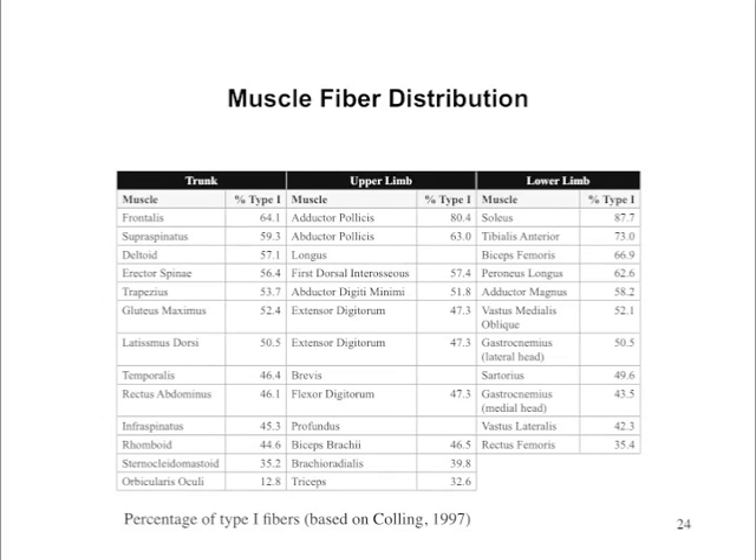Another thing I want you to look at is the rectus abdominis — at 46.1, this is the six-pack muscle of the abdominals that everyone is interested in. You'll note that it has a greater percentage of type 2 fiber — over 50% type 2, below 50% type 1 — and what that means is that you should use higher intensities and lower repetitions when training this particular muscle.